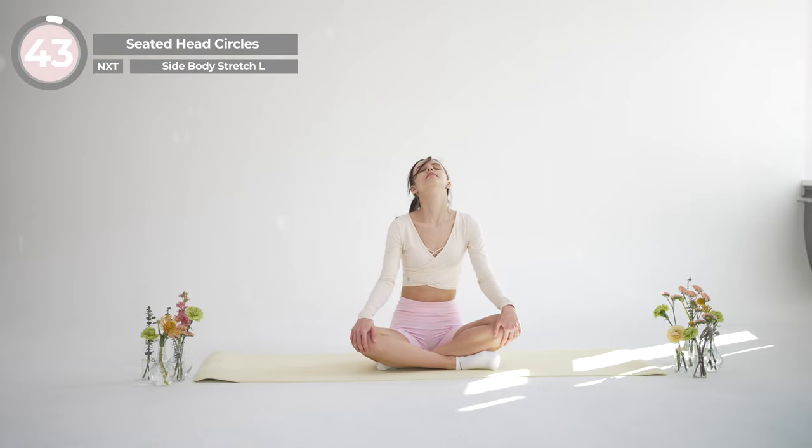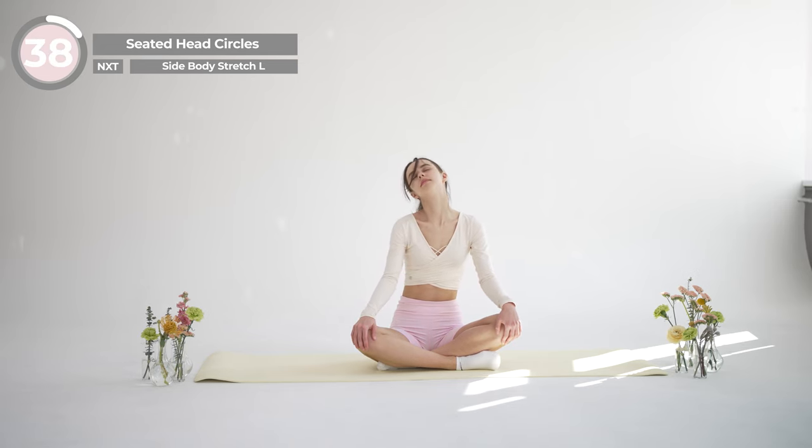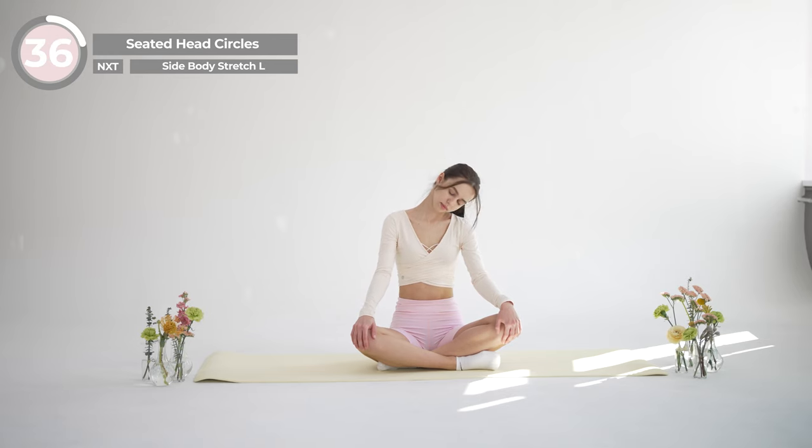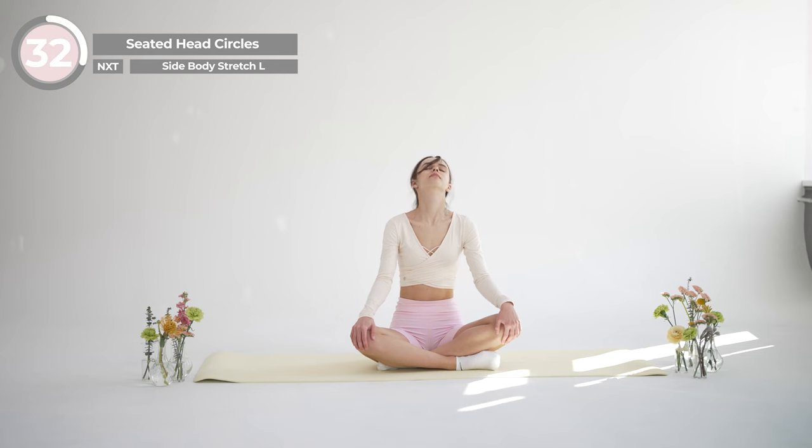We will start in a seated cross-legged position with your hands resting on your knees. Take a deep breath in and as you exhale, gently drop your chin toward your chest.